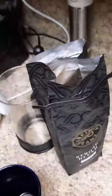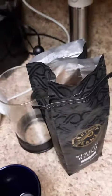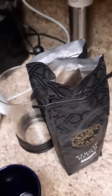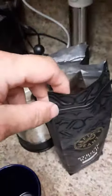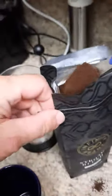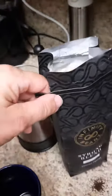I probably should have had this out before, but we need to get a little scoop. We'll reach in and get one tablespoon. It's not quite level, but it's a tablespoon.